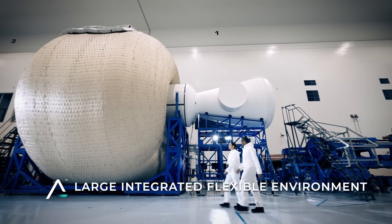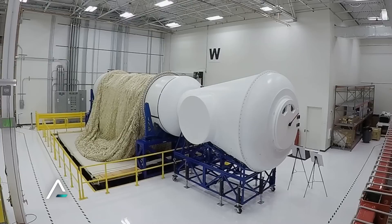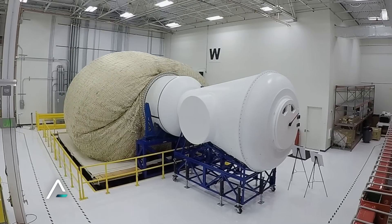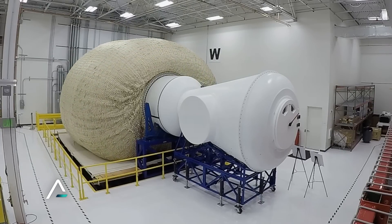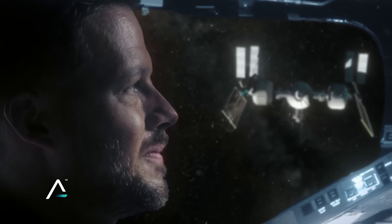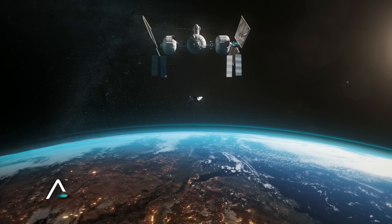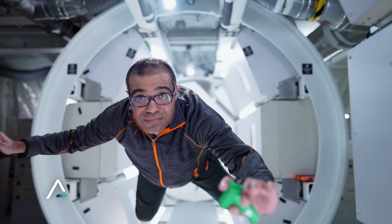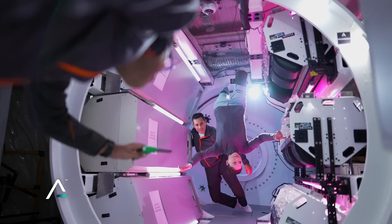LIFE stands for Large Integrated Flexible Environment. It's an inflatable habitat — very flexible when not pressurized, but once it's pressurized it is like a rock, five times stronger than steel. The idea is it launches in a packed state, and then when you get on orbit you inflate it so you have more volume and more room to live, work, and function.